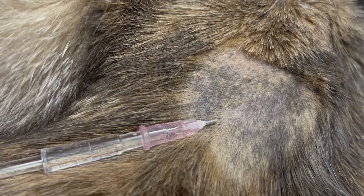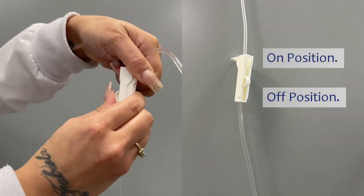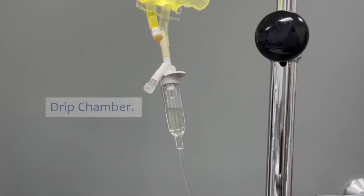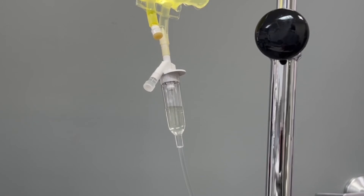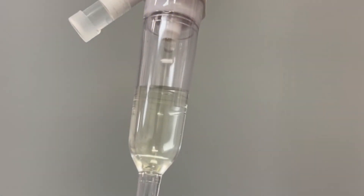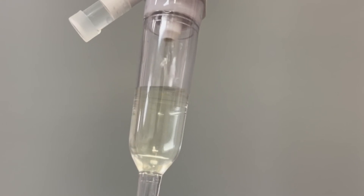With the clamps on the line, the one that has the roller on it — if you roll that up the fluid should start flowing. To see whether or not the fluids are flowing and if they're going fast enough, you want to look up at the drip chamber; it should be a nice steady stream. If it's not moving at all or it's just dripping slowly, make sure you don't have the line clamped off somewhere else, or see if you need to move the bag further up so that it's going at a nice steady pace.